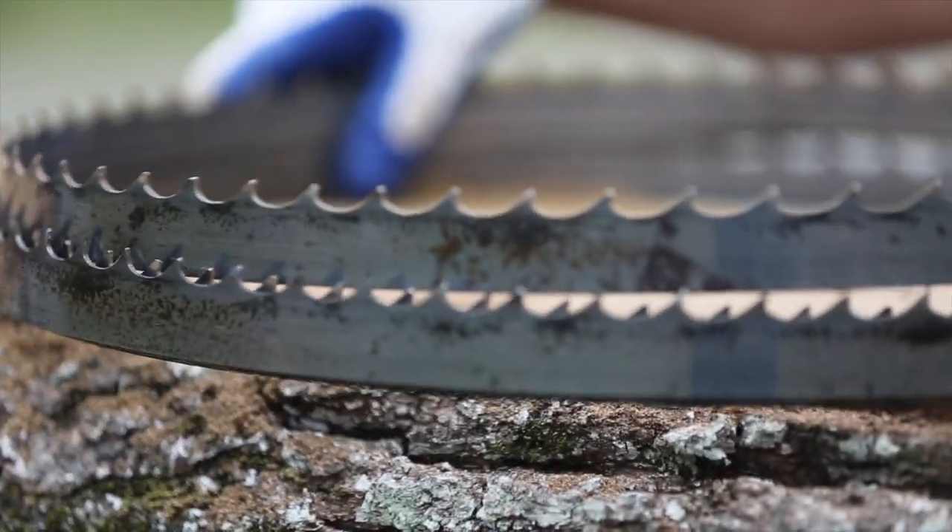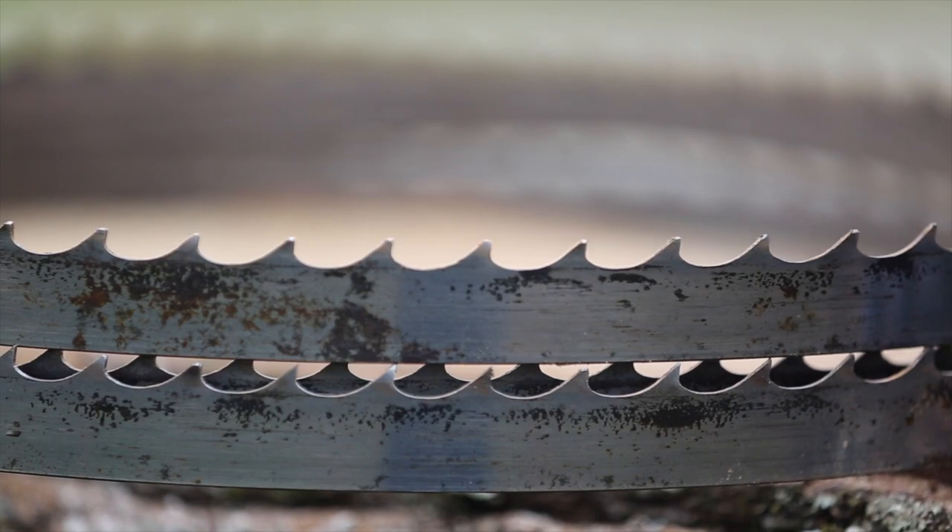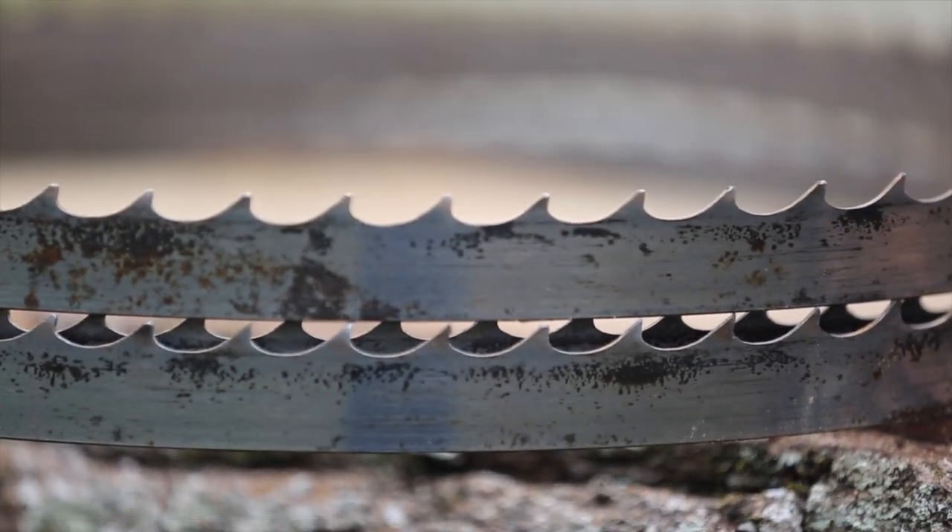Some people will tell you you'll double your blade life when you add a debarker, but my experience has shown it's not that simple. I've seen about a 15 to 20% increase in blade life on average. There are a lot of factors that affect this, namely the size of your logs, the species, and how dirty they are.